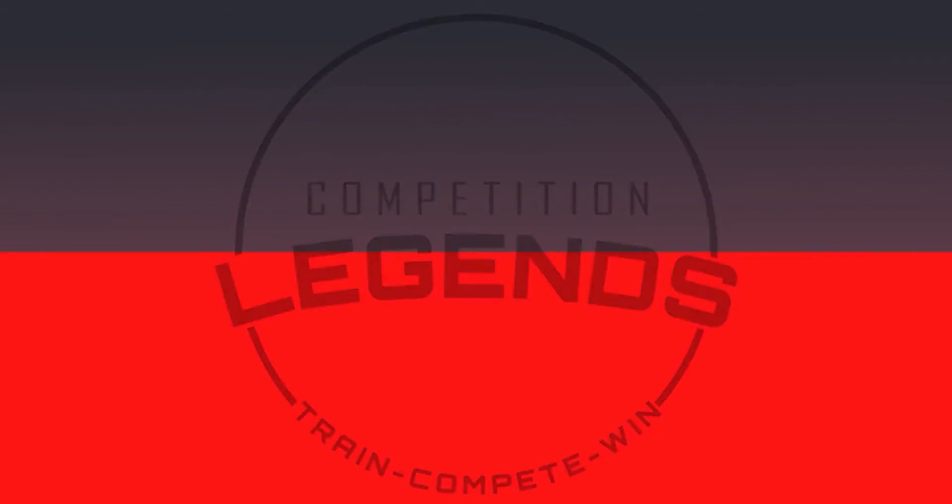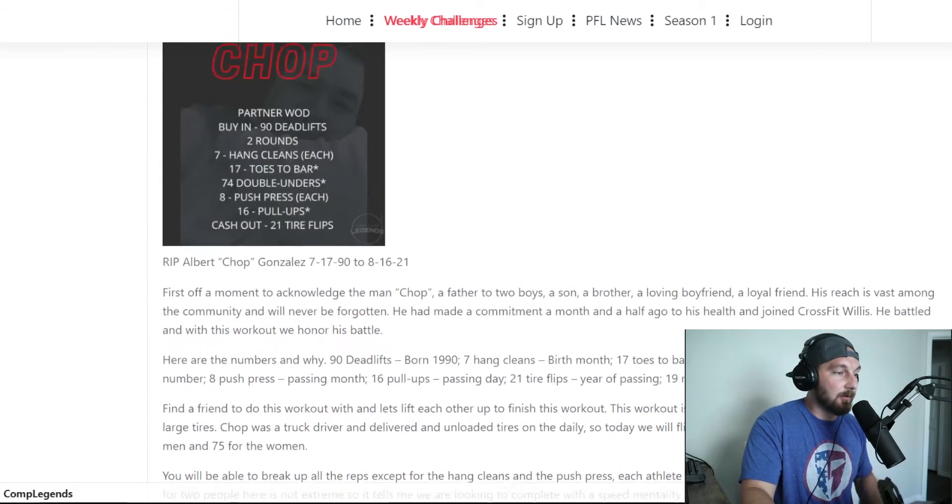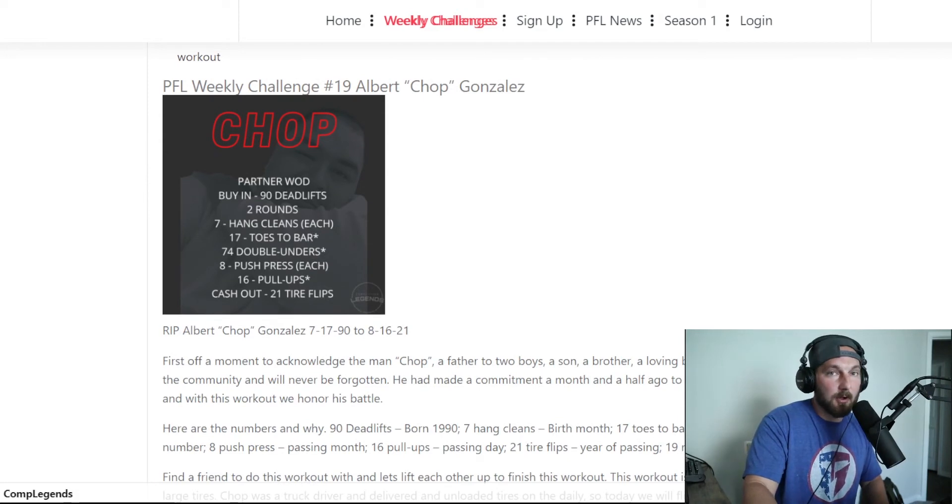Justin Ellis here at Comp Legends, the premier fitness league online. We've got Weekly Challenge number 19: Chop. This has a lot of significance and we're excited to go over it — to remember, celebrate, and honor a community member of ours in this workout. Here's workout 19, Chop.